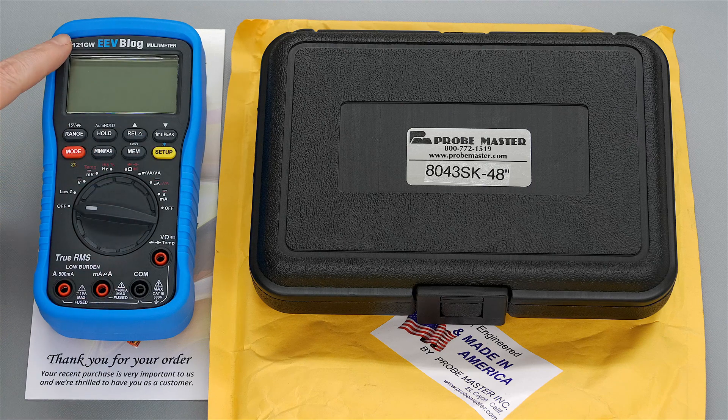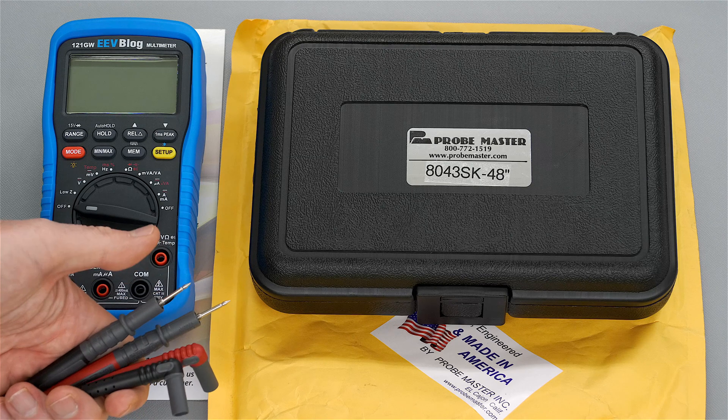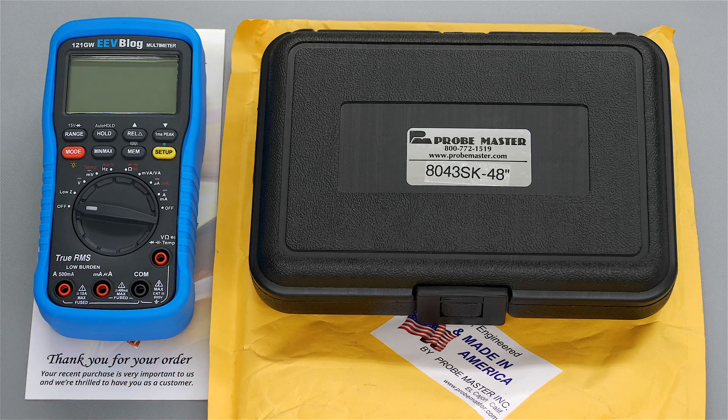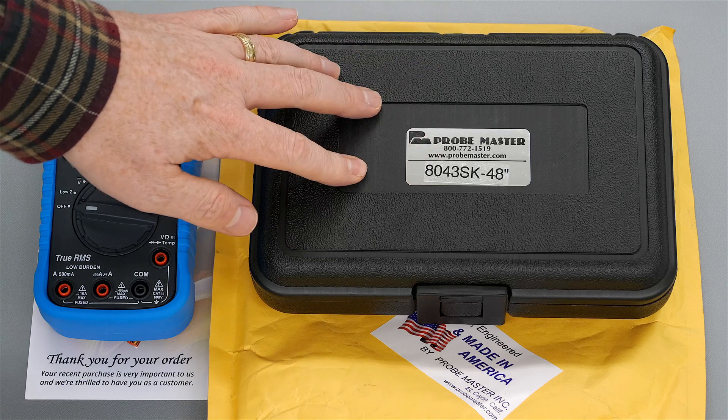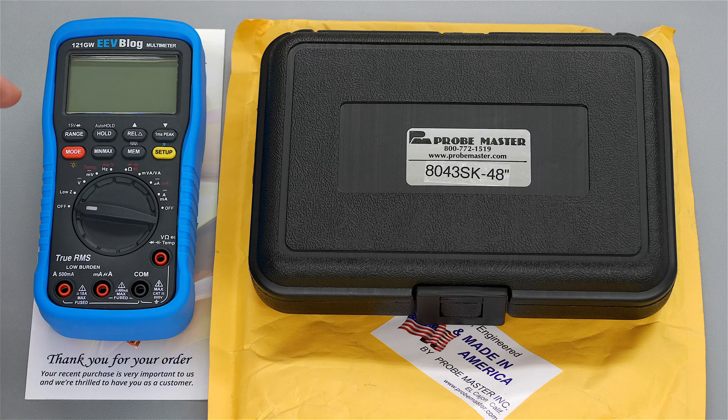In my recent video review of the 121GW multimeter from EEVBlog, I mentioned that I really didn't like the included probes due to a variety of reasons. Please see that video for more details. And so what I did is I purchased a Probe Master kit that hopes to remedy that situation. So that's what I'm going to review today.